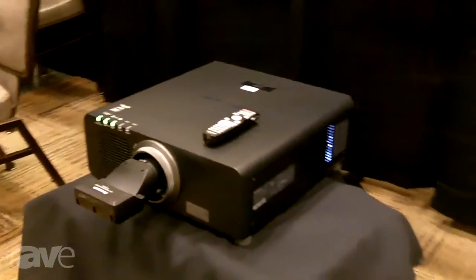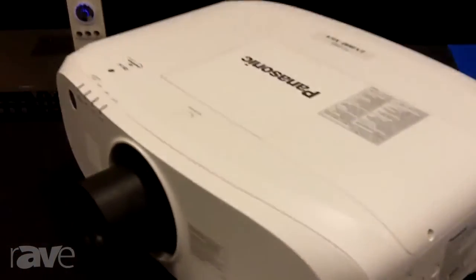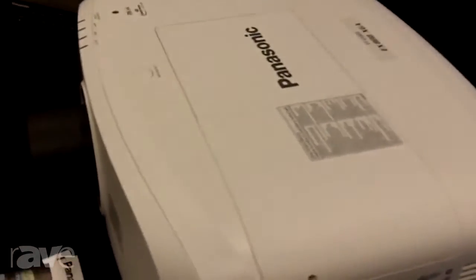Over here on the right-hand side, we have one of our new projectors. This is a new 7500 lumen LCD projector, our EX800.